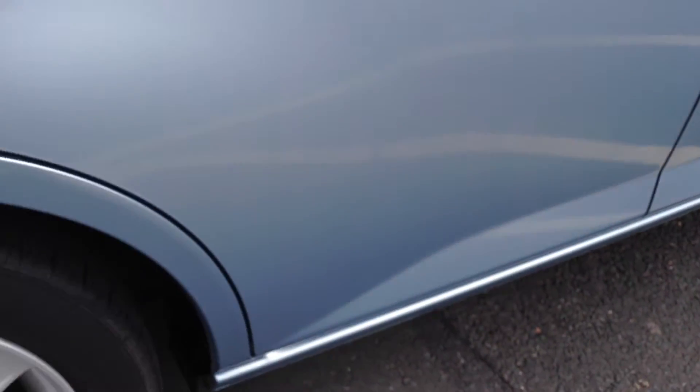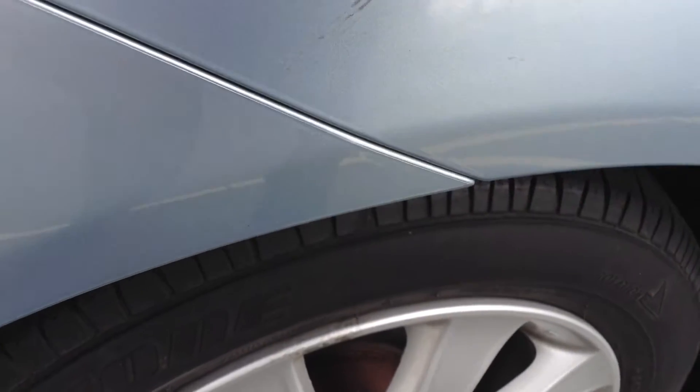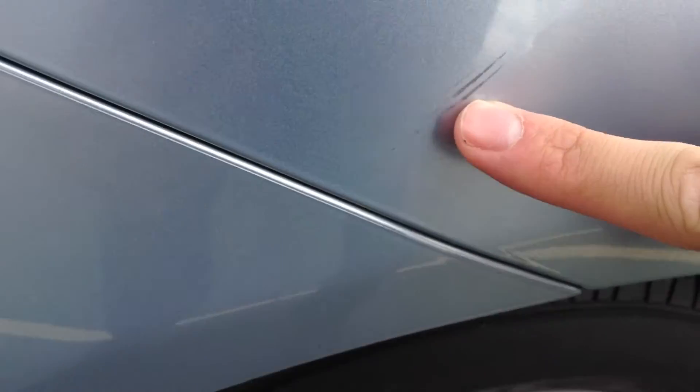Looking at the rear door, just the odd one or two light scratches. Door edge is fine. Around the rear arch, you've got some scratches there — just be wary of that. Also, a very small scuff mark on the rear quarter.